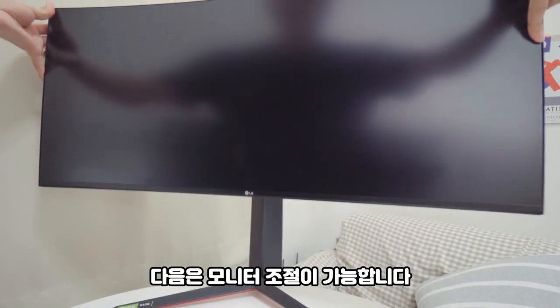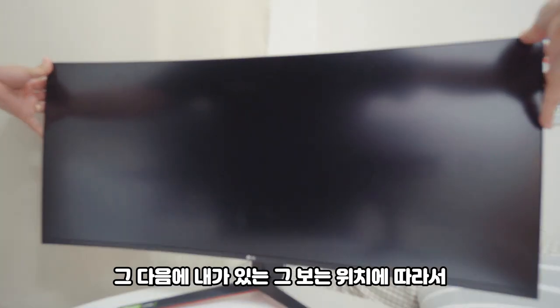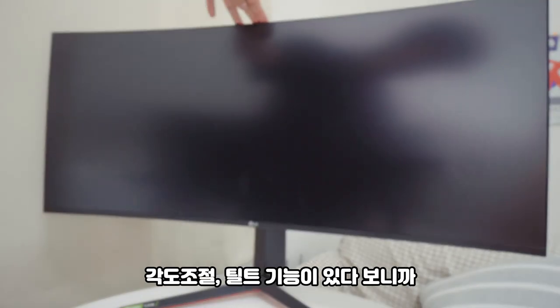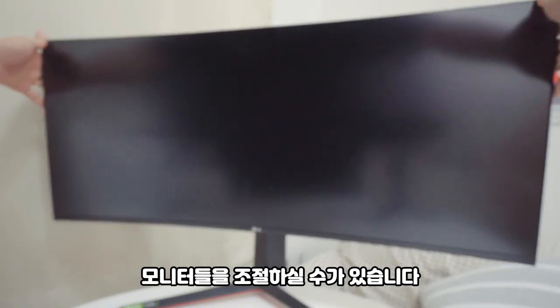Next, the monitor is adjustable. You can adjust the height up and down, and also tilt the angle depending on your viewing position. Thanks to the tilt function, you can adjust the monitor according to your sitting habits.